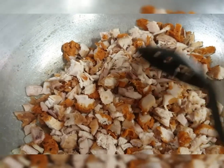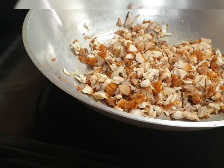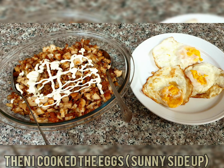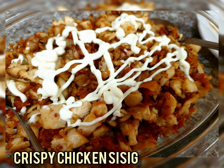In between I added butter, salt, pepper, and mayonnaise. And there you go — it's done and ready to serve! Thank you for watching, see you again!